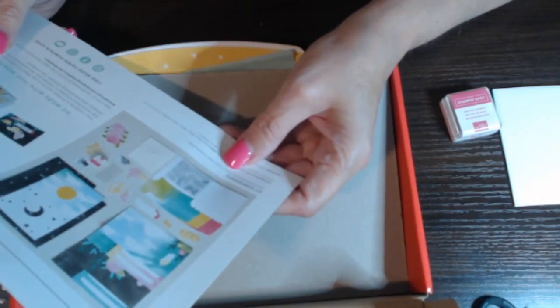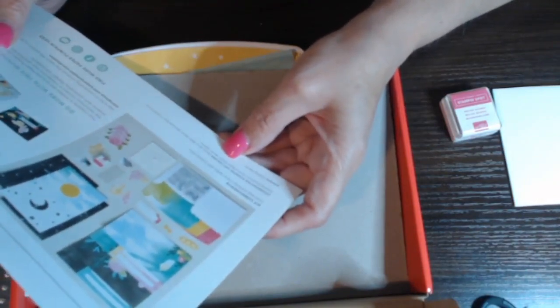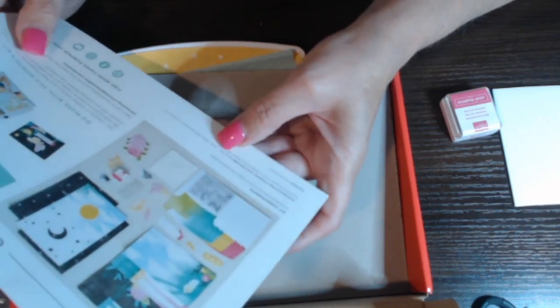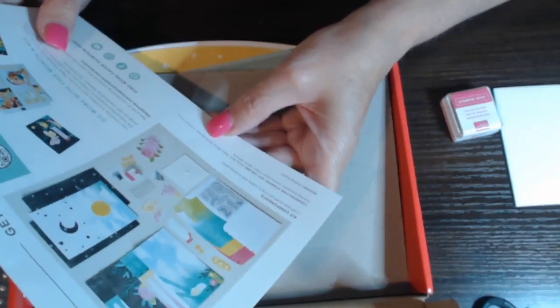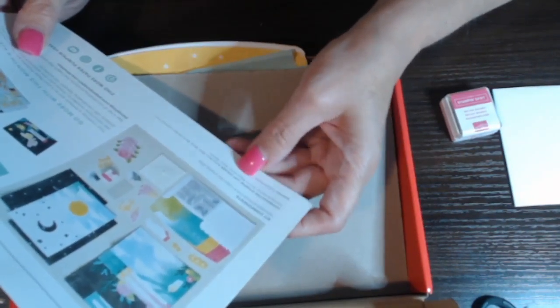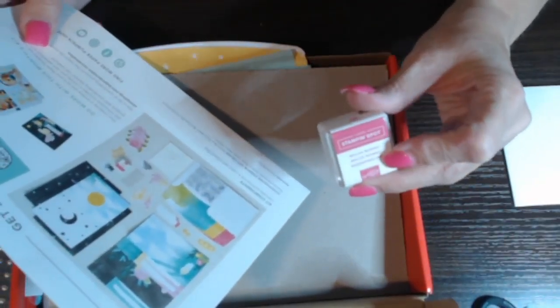This kit says it contains supplies for nine cards and nine envelopes. The coordinating colors are Balmy Blue, Basic Black, Bermuda Bay, Crushed Curry, Evening Evergreen, Granny Apple Green, and Melon Mambo. And this month's ink spot is Melon Mambo.